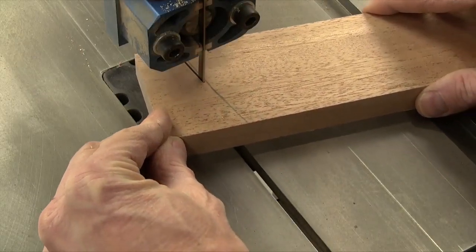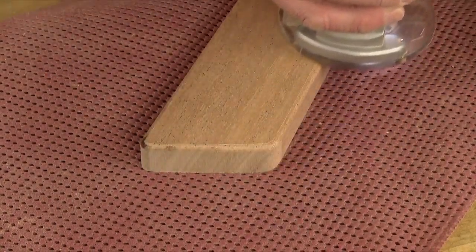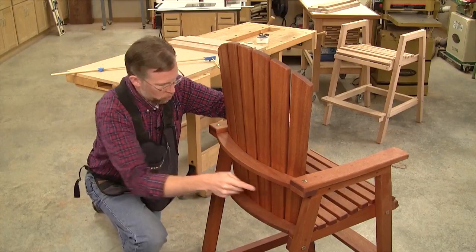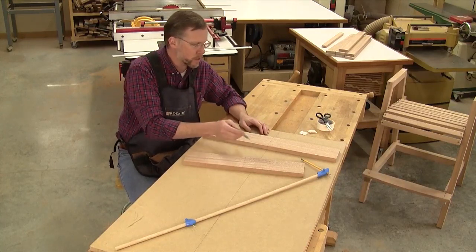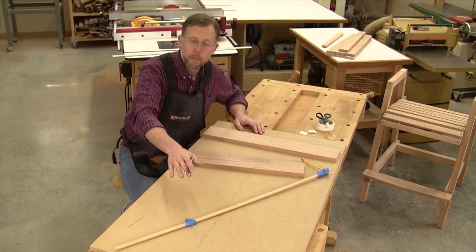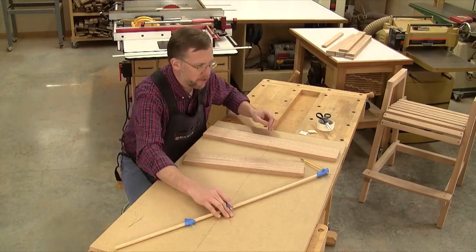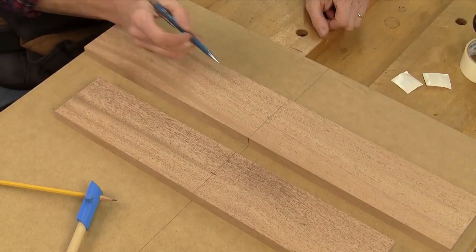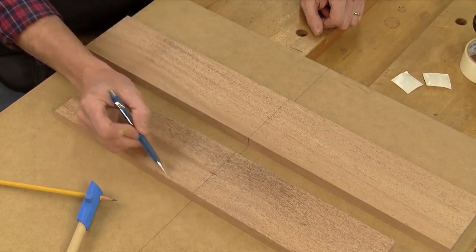Cut the slats along your layout lines with a bandsaw or jigsaw, then round over the sharp top corners and sand them smooth. Ease their long edges and ends to minimize splinters. That brings us to the upper and lower back supports. Each has a two inch wide curved section plus straight portions on the ends that attach to the chair frame. I've made up blanks for the upper and lower back supports with a reference line drawn across the middle of each. I've got my upper back support carpet-taped to a long piece of scrap MDF with a line down its middle — this allows me to square up my work piece and gives me a reference line for aligning the trammel point. I've also drawn a reference mark two inches in from the front edge of the upper back support and an inch and three-quarters in from the front edge of the lower back support, which sets the inside curve of these parts.